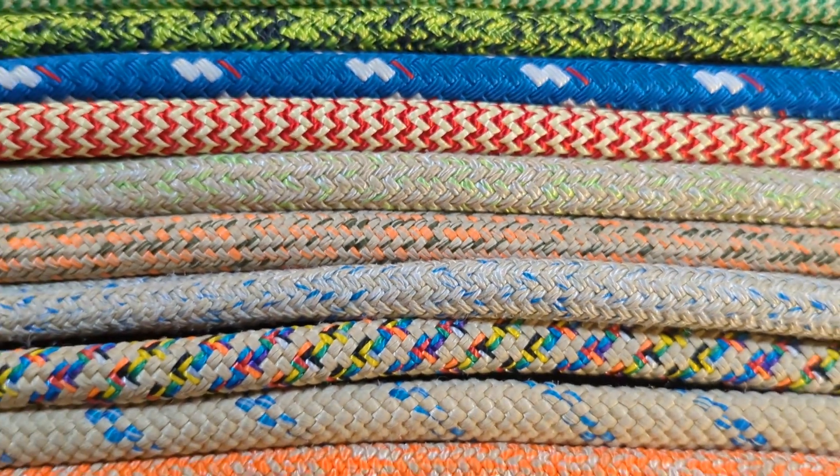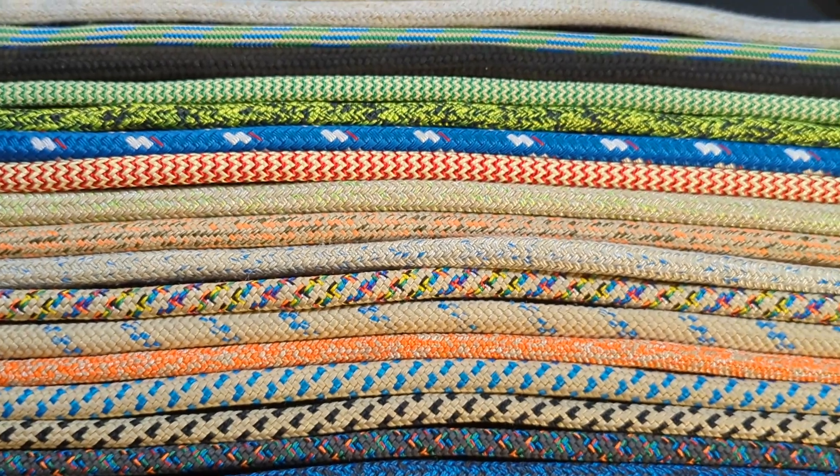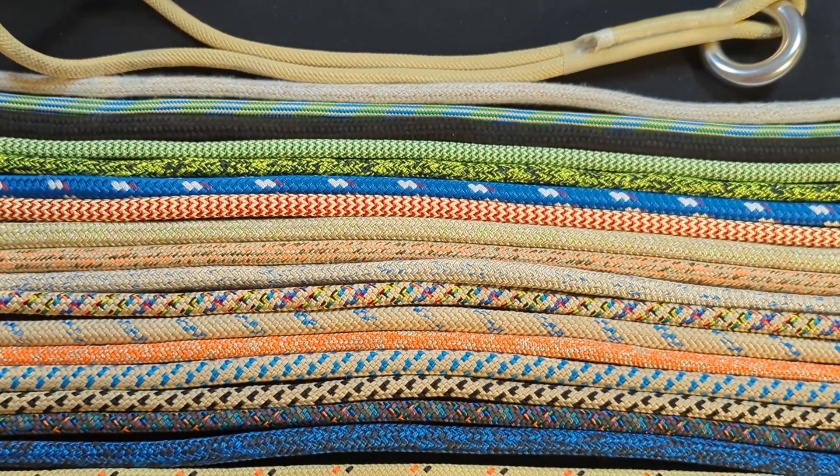Hey everybody, Notorious here. Today I've got a special video where I'll be going over and reviewing all of these hitch cords. Stay tuned, you don't want to miss it.